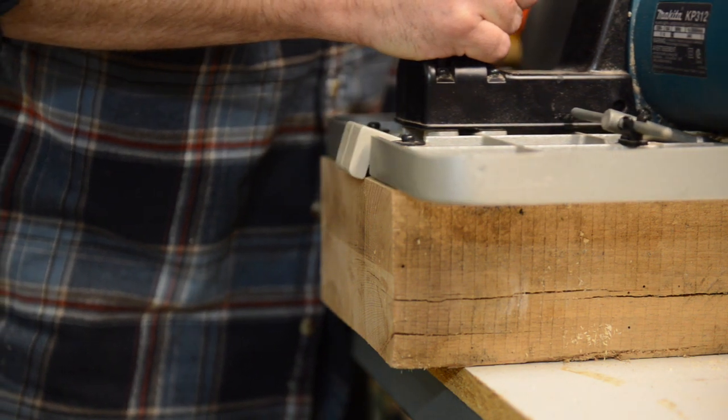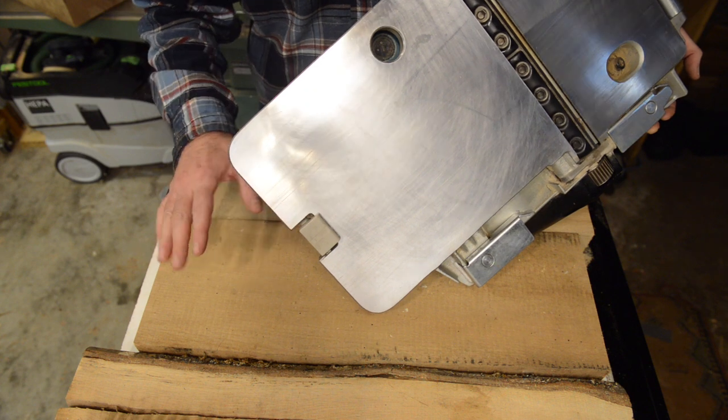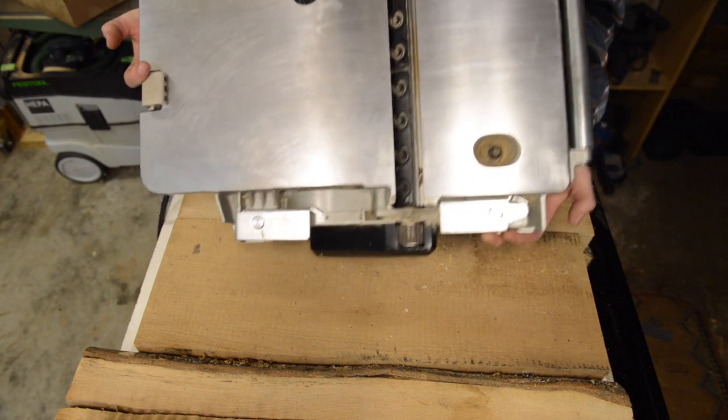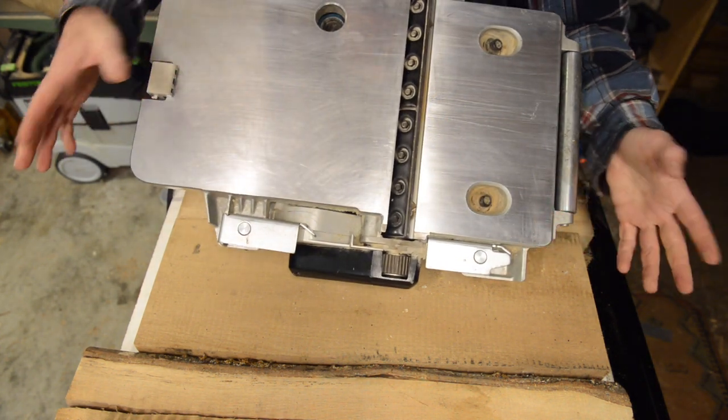When you finish your pass and pick it up, it automatically flips down for you, and what that lets you do is set it down easily without having to worry about the cutter head hitting the wood unintentionally. I thought it was a little bit gimmicky but it actually worked pretty well.